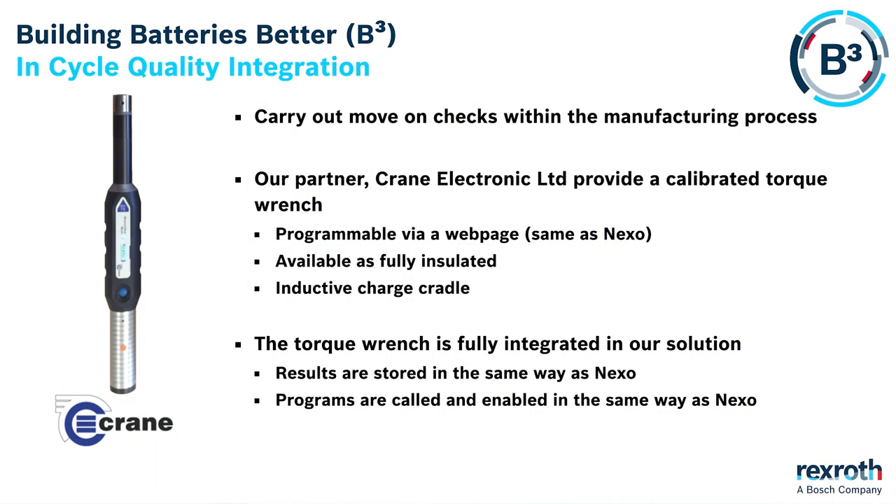When it's coupled with its standard insulation jacket it's an extremely safe device to use in battery manufacturing. It's commonplace to check a bolting operation with an audit torque wrench. The results from this audit process are normally stored in a completely separate database to the production data.